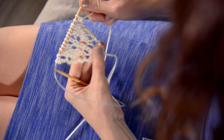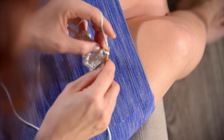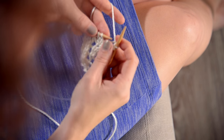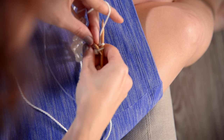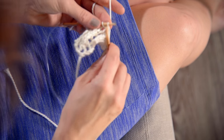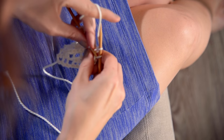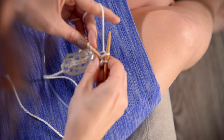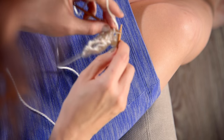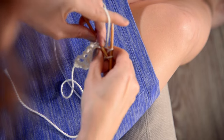So now we're going to bind off by knitting two stitches and passing this stitch over and off — knit one, pass this one over and off. Just a standard bind off. You don't have to worry about keeping it loose. In fact, it kind of helps if it's snug because that'll make a nice curve in your barefoot sandal and it'll shape on your foot better. Go all the way across until you've bound off all your stitches, and then we will make the ties.